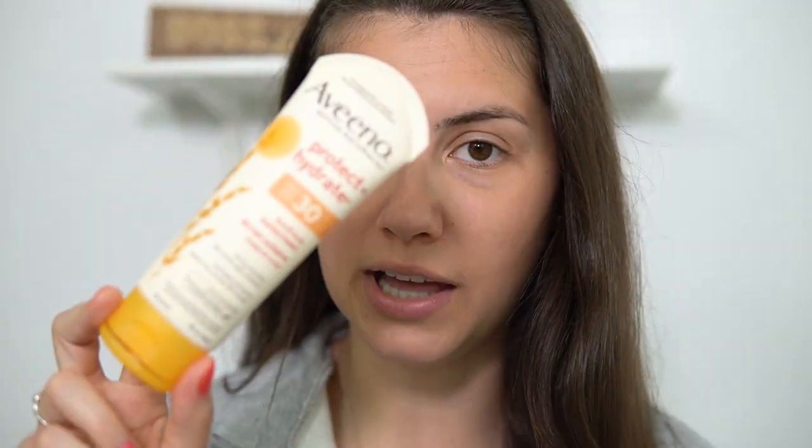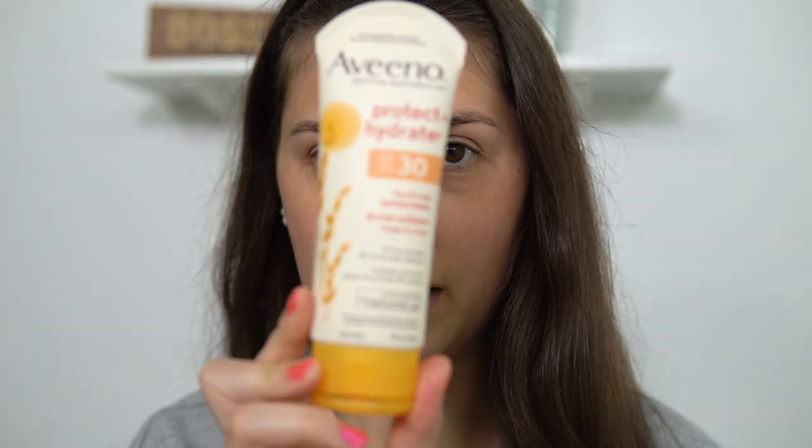The first thing I'm going to use is a sunscreen — this is the Aveeno Protect and Hydrate face and body sunscreen. It's 24-hour hydration, 80-minute water resistance — that's a big claim — and SPF 30. I like to go with the highest SPF possible. This is the one I currently have in my bathroom that my sister and I share.